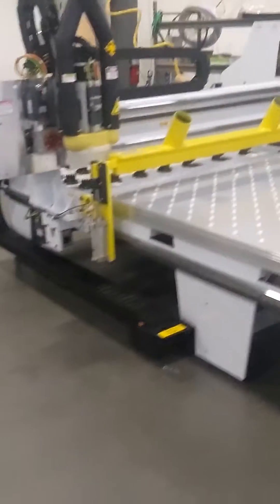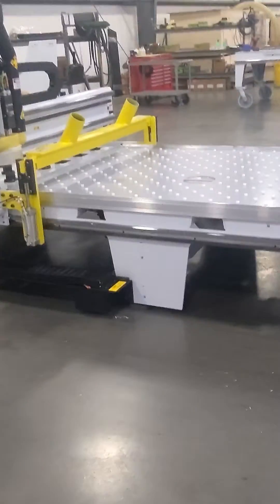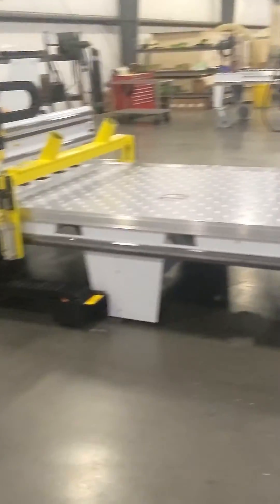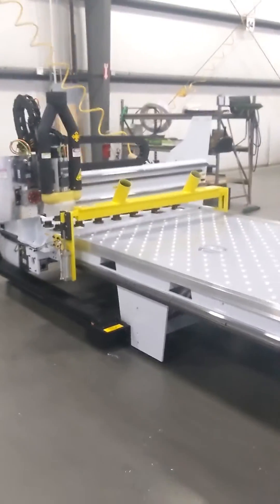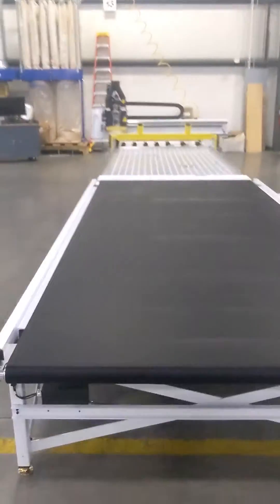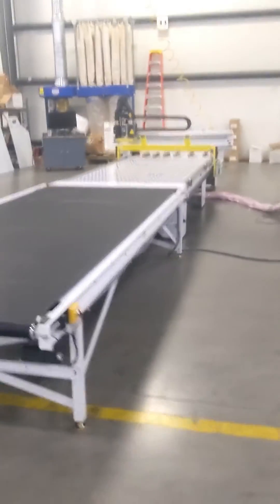It's a really cool option for this machine and allows it to have a lot of expanded capability. The model 43 system is really perfect for custom cabinets, plastic sheets, furniture, MDF doors and drawer fronts, or even non-ferrous metals.